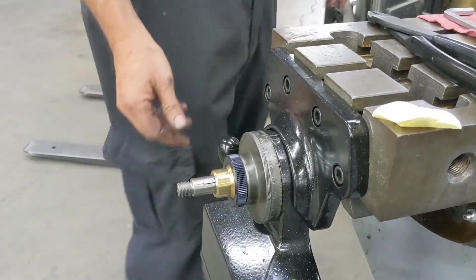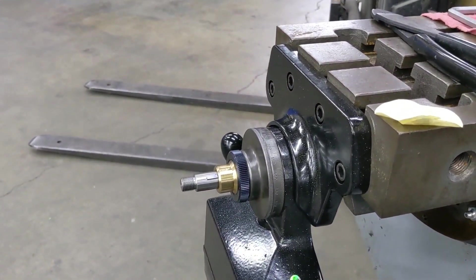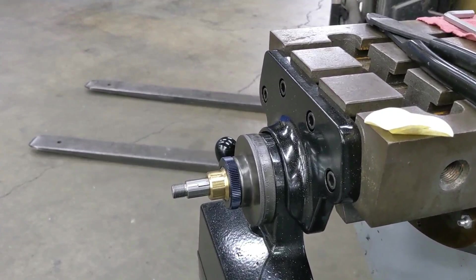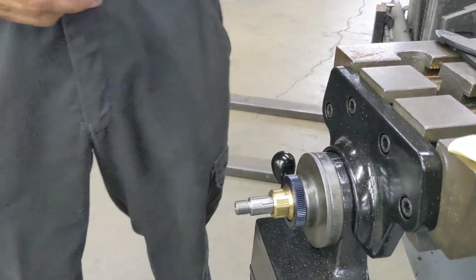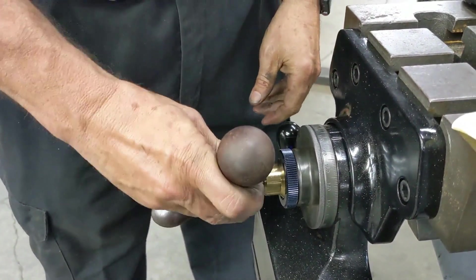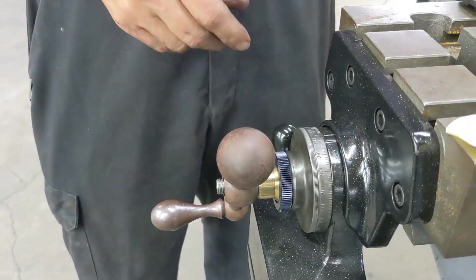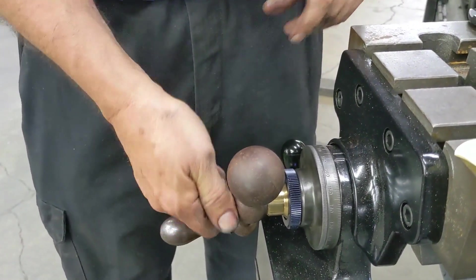Then put your lock nut back on. Next we'll put our handle on — this is a used machine so this handle is very dirty; I'm going to wire wheel it after we're done. Put it on — it comes with a locking nut. Put that on.